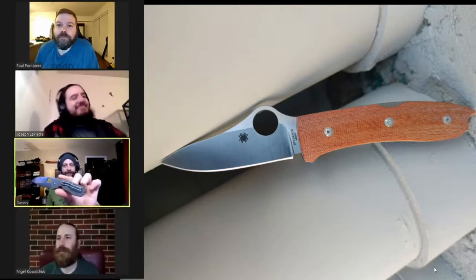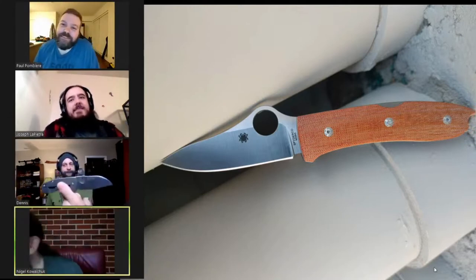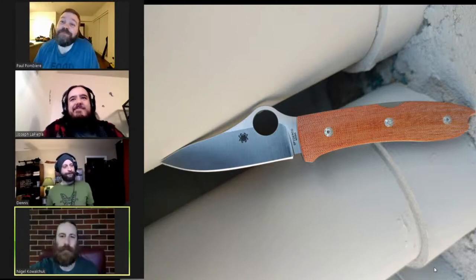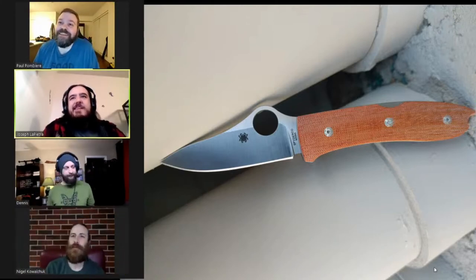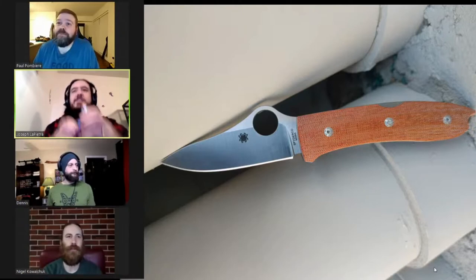On the Spyderco note I might as well go next — I'm carrying a Technum too, very similar to a Brouwer but not a Brouwer because it's fancy. Yeah, very cool, very nice. I'm carrying something a little new and a little old.